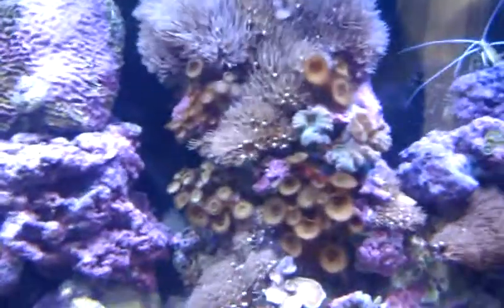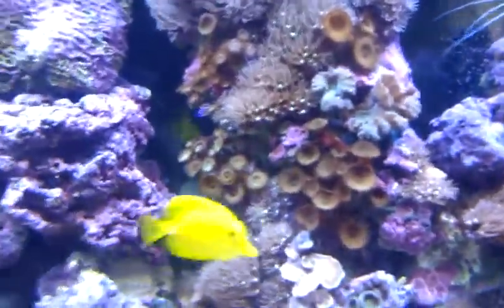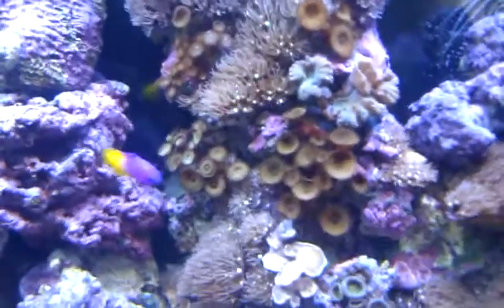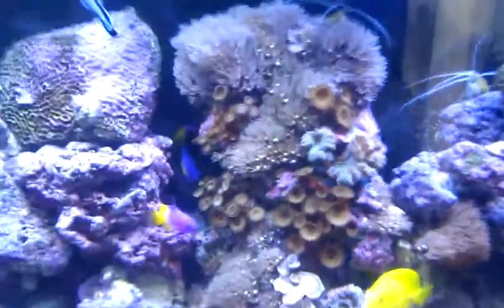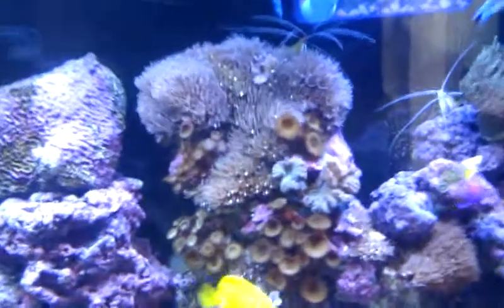I've done a new project — a sump for the first time. I used to use a canister, then I went to a wet and dry trickle filter. And then everywhere you hear and speak to everyone, everyone says go for a sump or a refugium. So I've made a really basic one. Let's have a quick look.